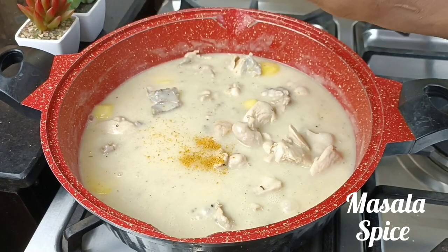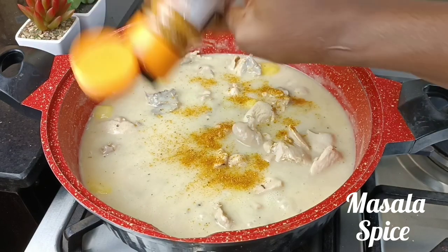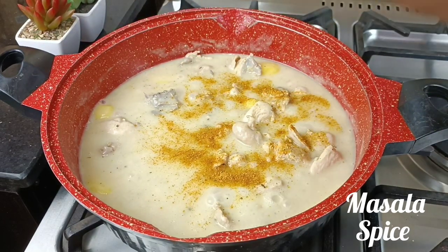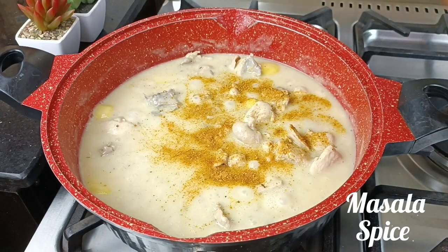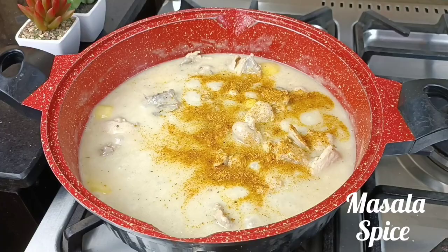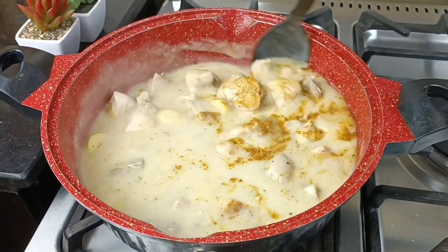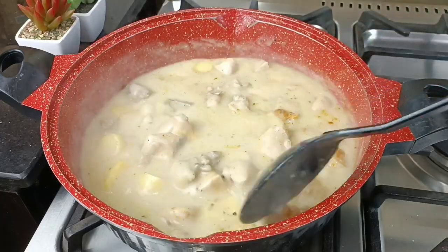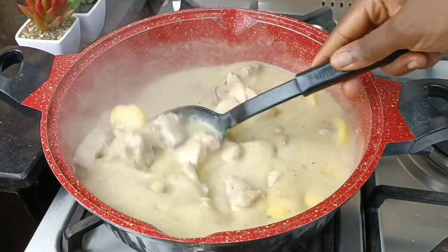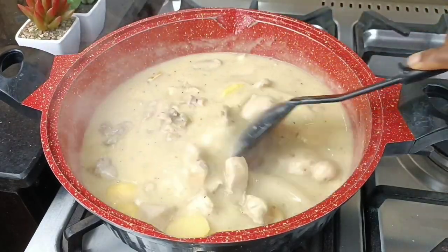I've added some cornflour to just thicken this up, and I'm coming in with masala spice. I'm going to add some masala spice to give it that creamy color I want, because the coconut is making everything very white and I don't want that color. Have you ever tried masala spice?